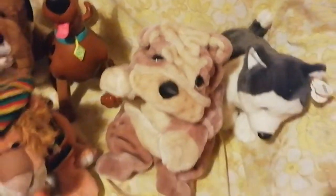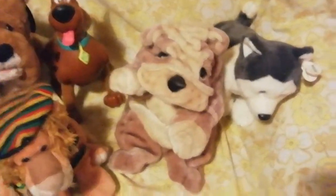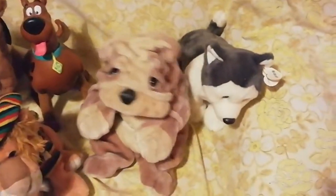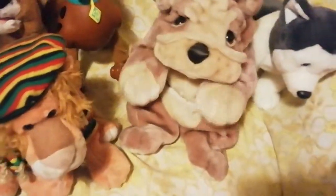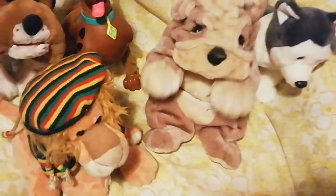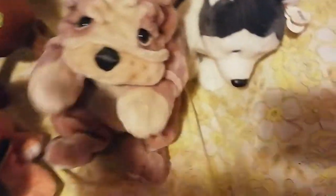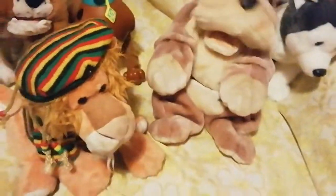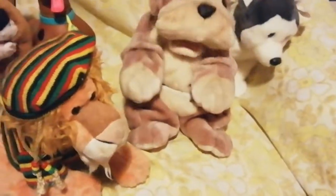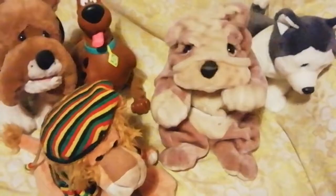And there we are folks. I thought I'd put it on camera while I can, because it ain't gonna last. Who let the dogs out! Who let the dogs out!